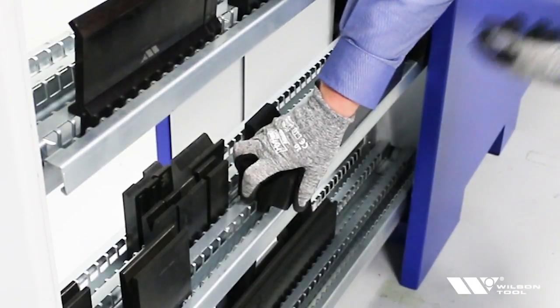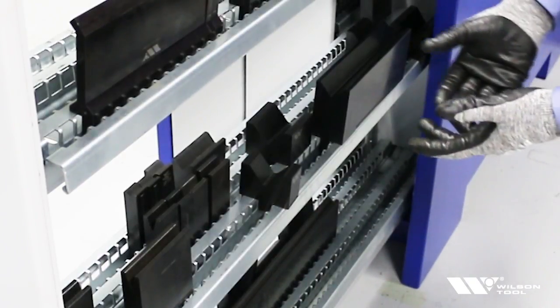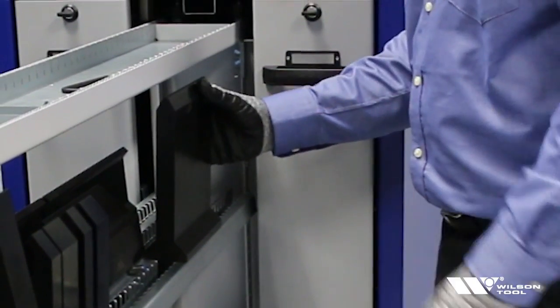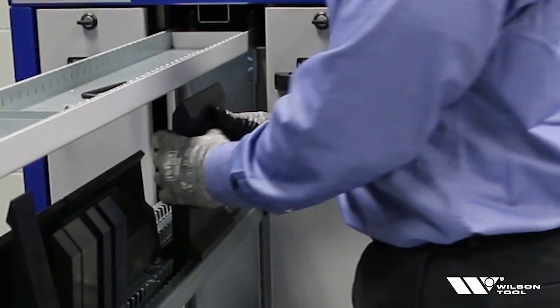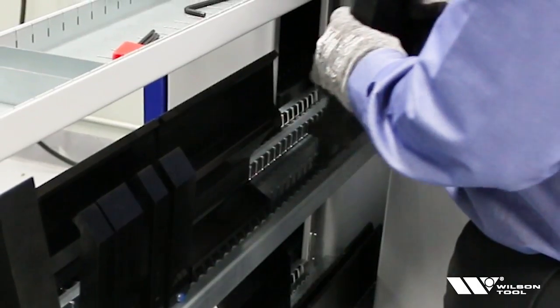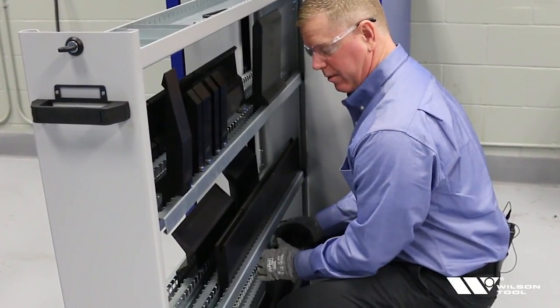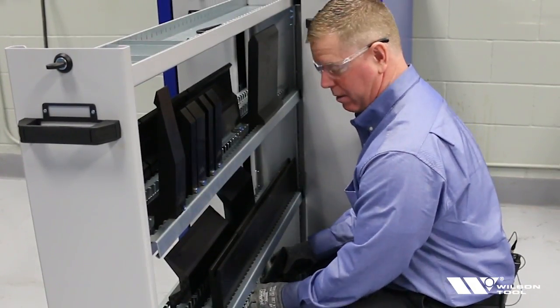How many dies can you get in a cabinet? We know the length of the cabinet and can calculate that, but it really depends on what size of tooling — both punch and die — you're actually putting in. Ergonomics is a real important thing when handling press brake tools. These tall tools are great for deep boxes but they weigh a lot, so when you go to store and grab them you want to be safe. This cabinet allows you to always get up next to the tool on either side, grab the heavy tool close to your body, bend your knees, and do very little with your back.